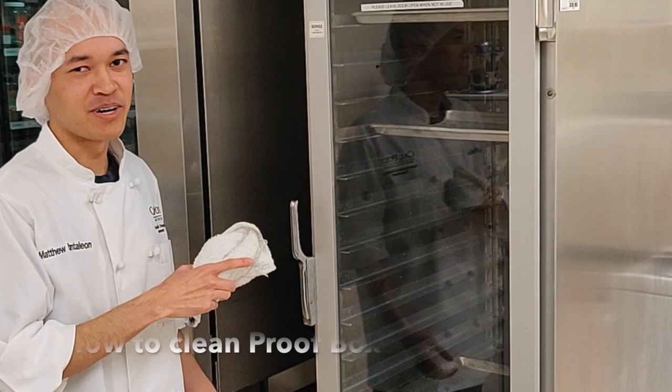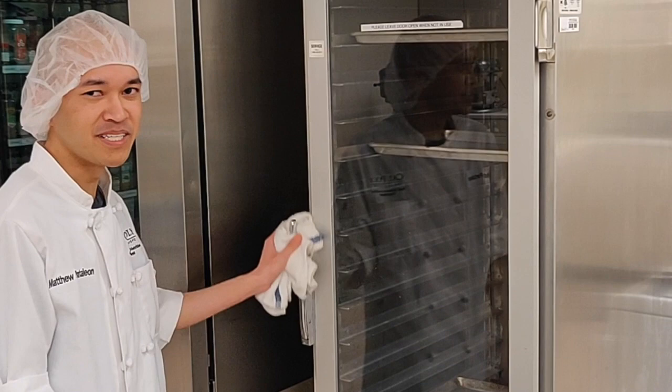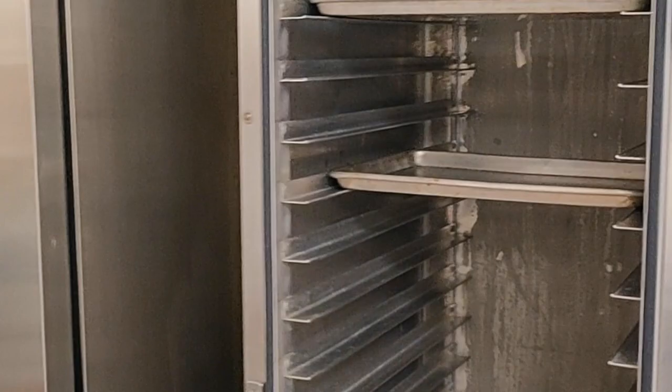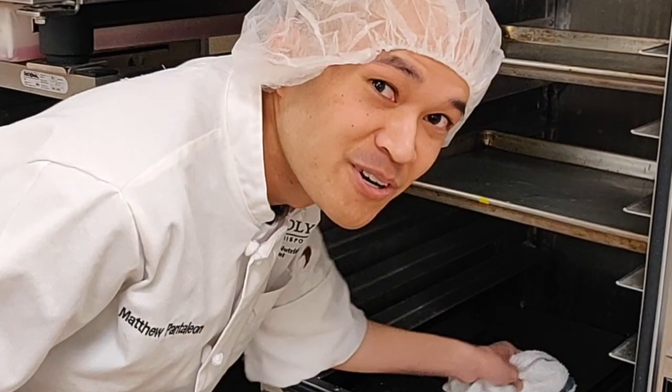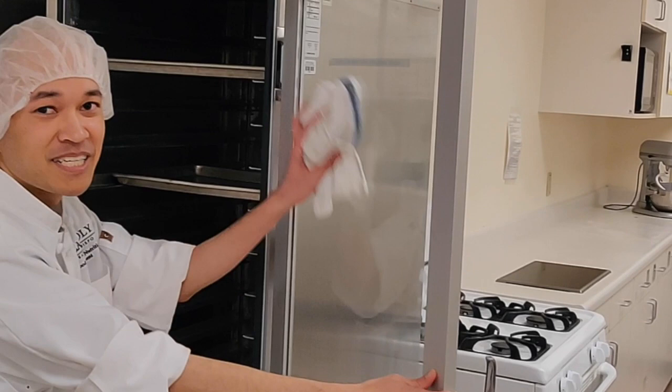To clean the proof box, start with the handle — all you need is a towel, and just wipe it daily. Inside, the floor of the proof box should also be cleaned daily with a towel — just wipe the floor like this. The glass window should also be wiped daily with a towel.